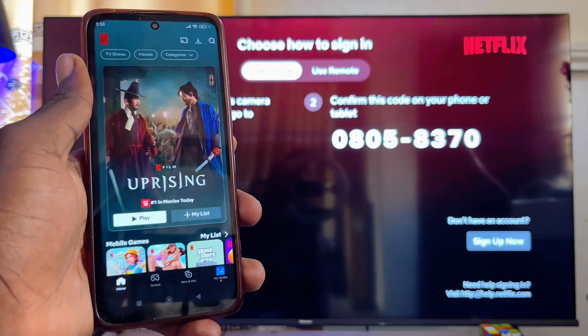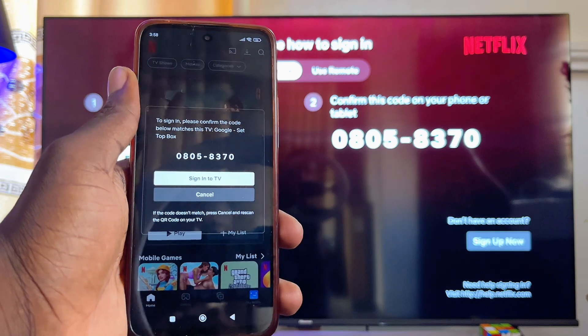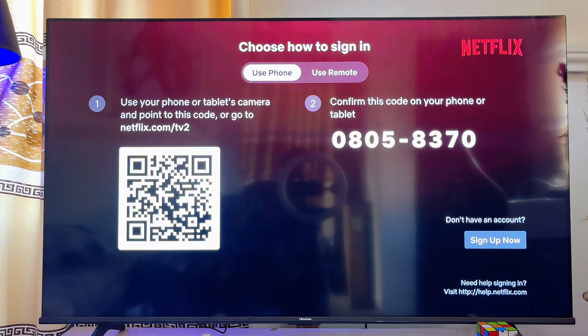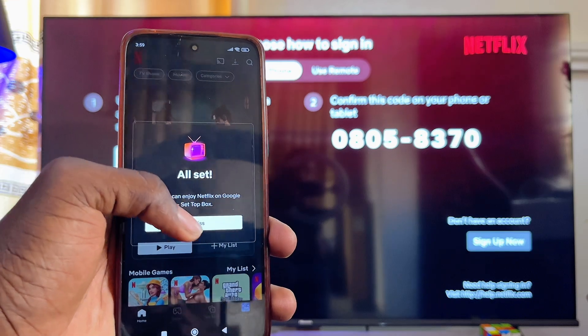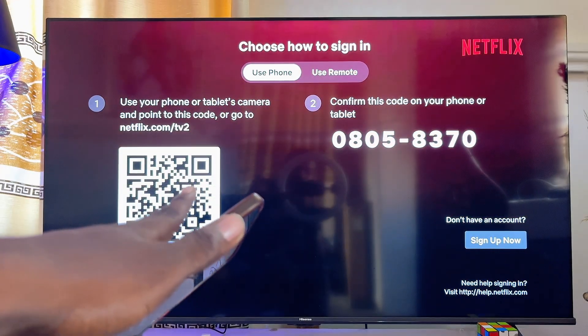You're going to see a Netflix link on top of the QR code, so just go ahead and click on it. This will redirect you to the Netflix app on your mobile phone. Then you just want to confirm that the code shown is the same as the one displayed on your TV. Once you're sure, go ahead and click on 'Sign into TV' and automatically your Netflix account will be signed in from your phone to your Chromecast with Google TV.